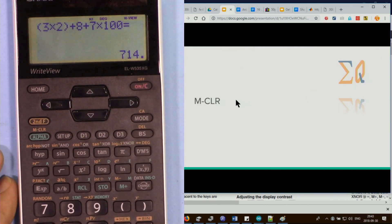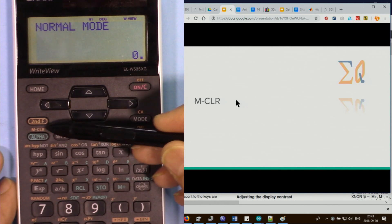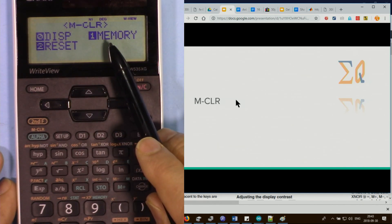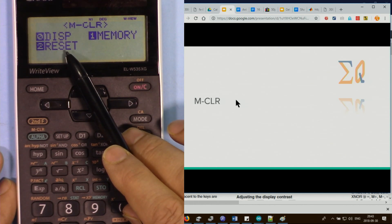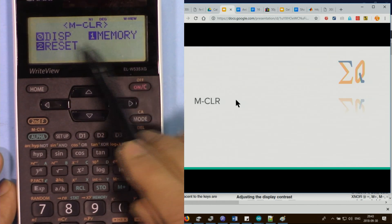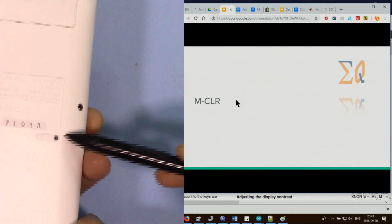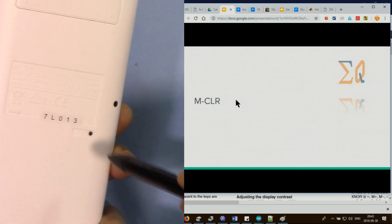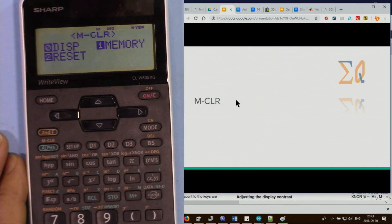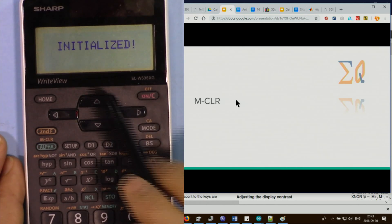If settings cause problems, you can use memory clear. Press second function and MCL — it asks what you want to do: display, reset memory, or full reset. Reset memory removes everything in memory; reset restores all calculator settings to defaults. A reset button is also at the back. Select 2, then press 0 to initialize and clear all data.